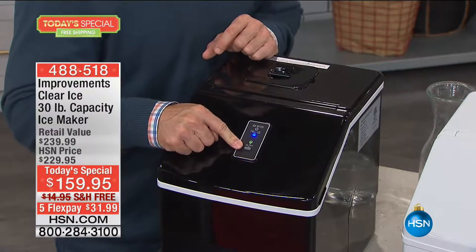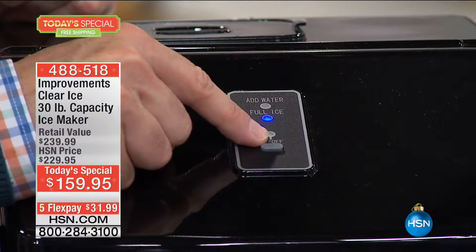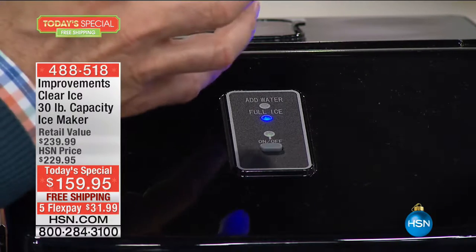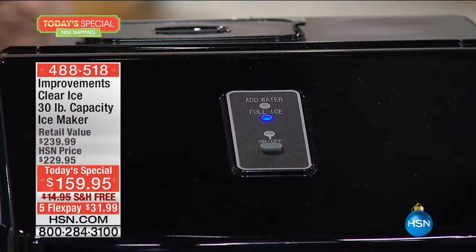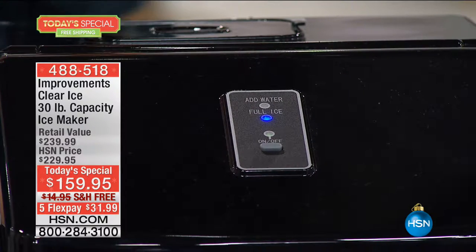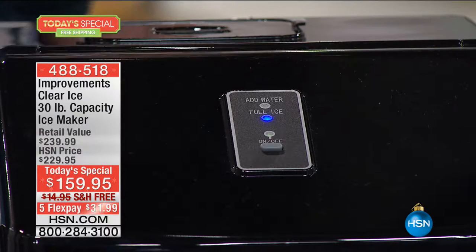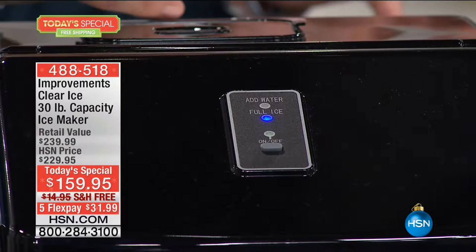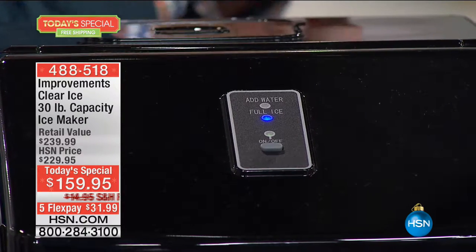There's one more trick: if you hold the button down for five seconds, it'll blink and increase the time to make the ice — producing thicker, bigger cubes. Bigger cubes don't water down your drinks as much, and if you're filling an ice chest, thermoses, or iced fish plates, those larger cubes will take longer to thaw and melt.